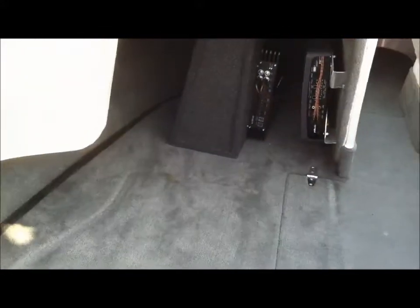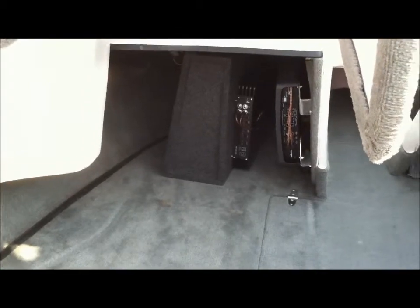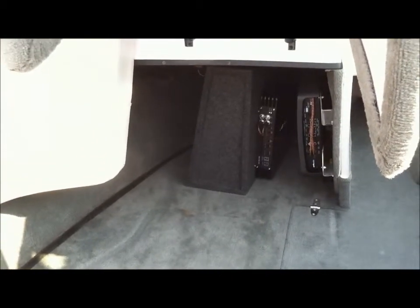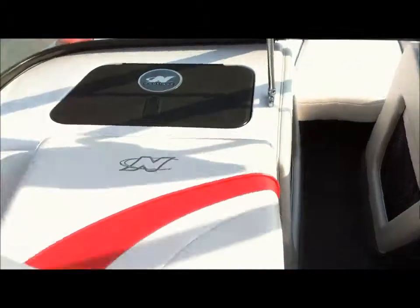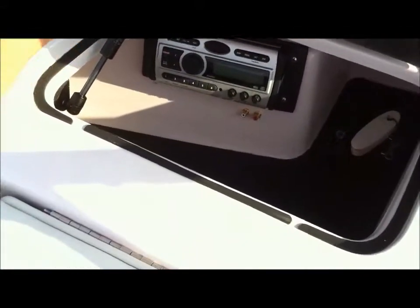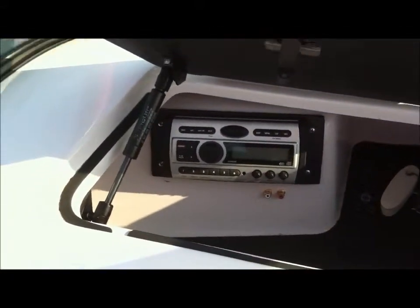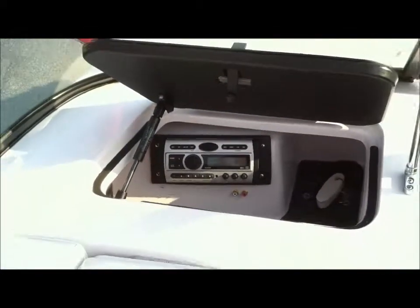Nice bow. Audio system includes a 10-inch subwoofer and a pair of amps — one is a Polk 504 and the other is an off-brand that just pushes the sub. Mounted on the back of the subwoofer box. Head unit is the CMD5 with auxiliary inputs, which is a new 2009 unit.